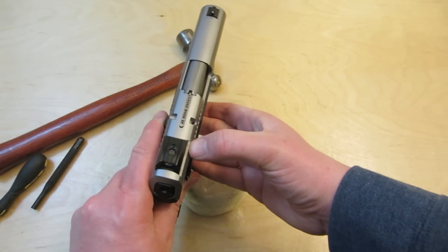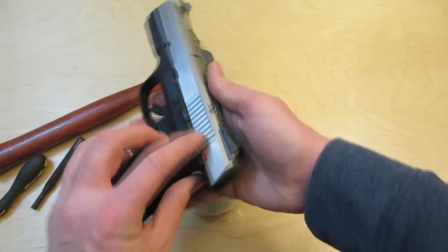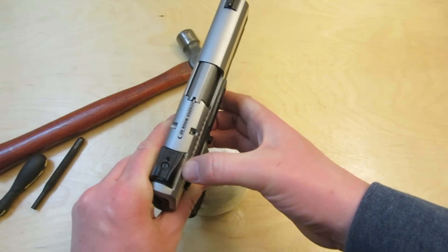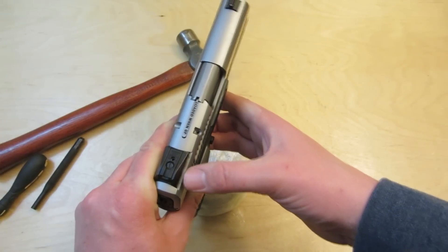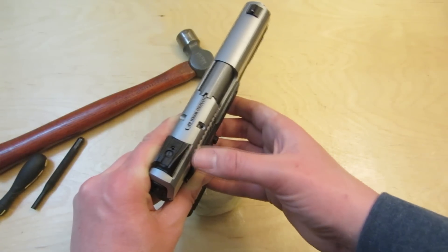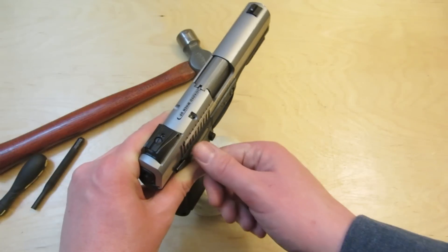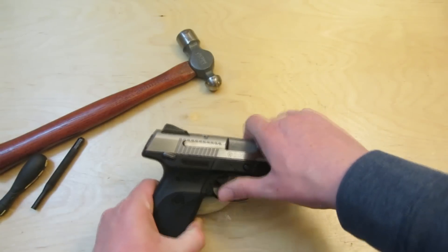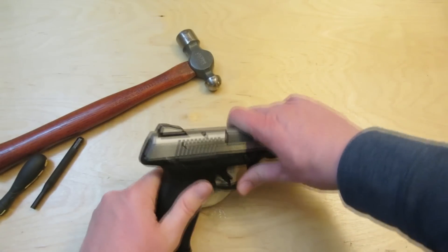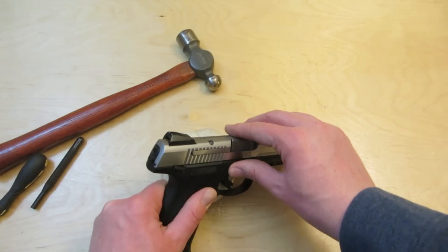You need to pick a reference point. Look on the slide on either side of the sight and pick a spot where you can see it, so that when you move the sight you can tell that it moved. Because sometimes when you tap on it, it doesn't move, and you've got to tap a little harder — but you don't want to go too far. That's where your buddy can help: hold the gun while you tap with the punch, and watch the rear sight on the slide to tell you when it moves.